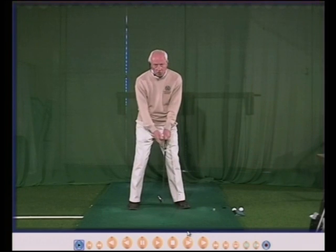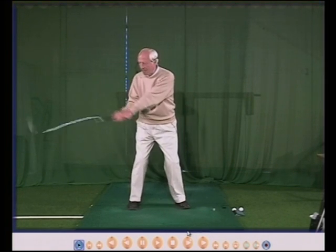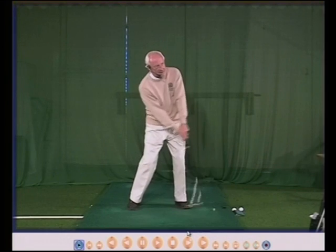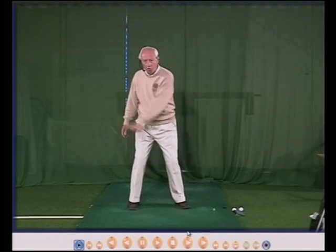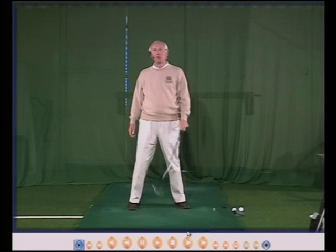A good grip will keep the club in your left hand all the way back and all the way through with no movement whatsoever.